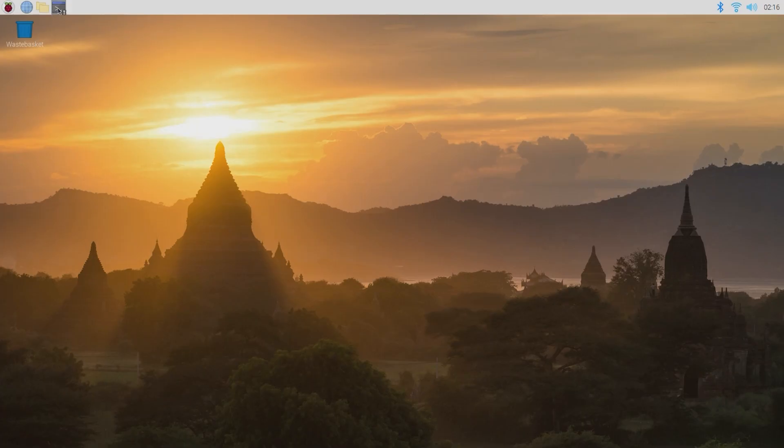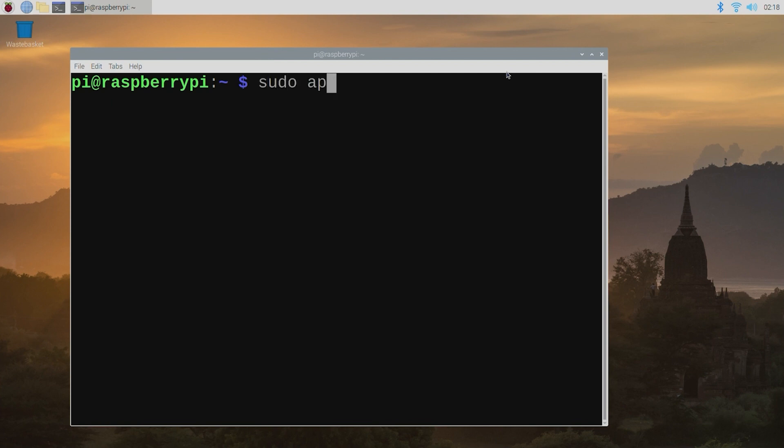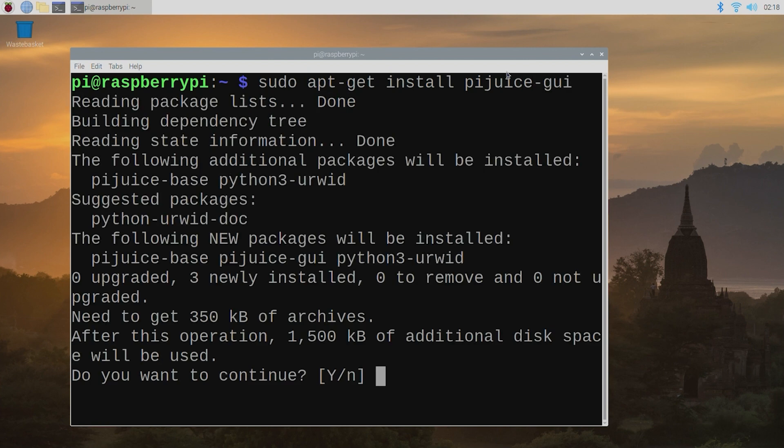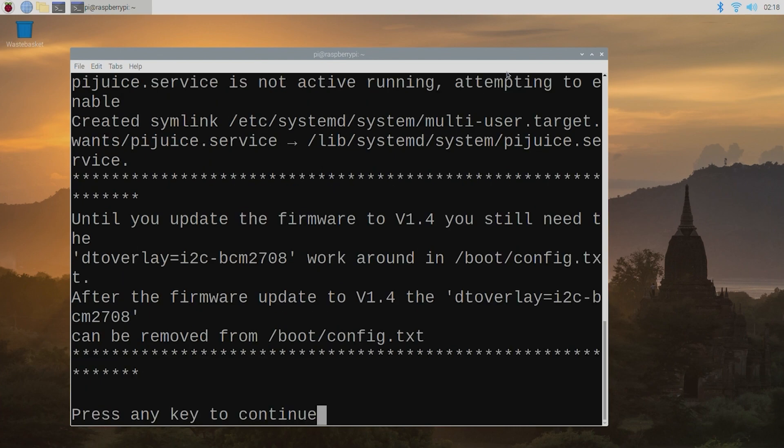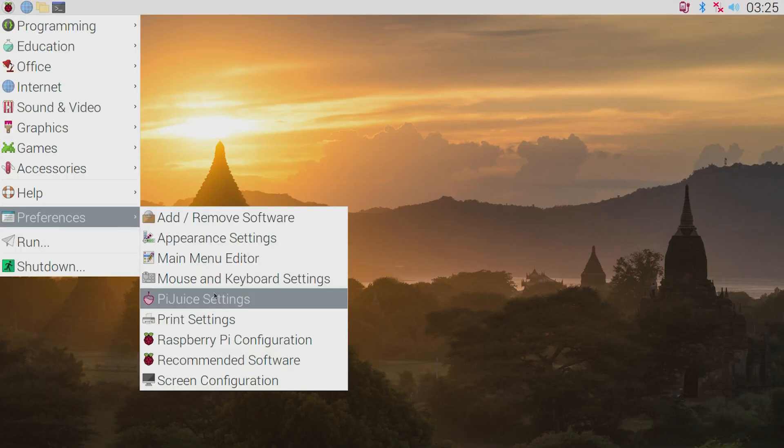Turning on the system, you will now be welcomed by that familiar Raspberry Pi OS background. Now we can install the PiJuice settings, if you have not done so already, to the Raspberry Pi OS. For a really in-depth step-by-step process of installing PiJuice software to Raspberry Pi OS, check the description below. As it stands right now, the system will continue until it runs out of electricity, and this puts the micro SD at risk of being corrupted as the system is not shutting down safely. So, let us add a safeguard using the in-built PiJuice settings.